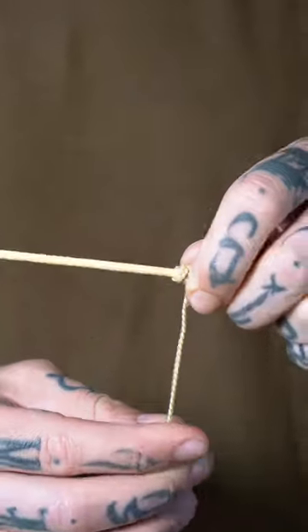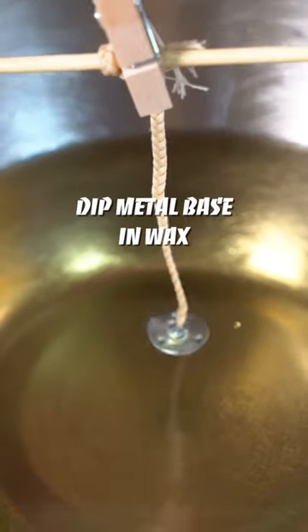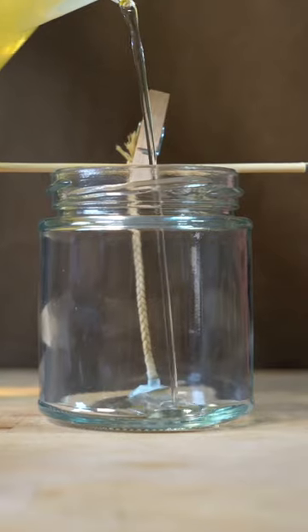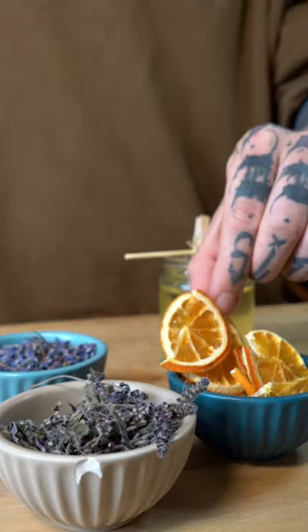What do you think of this? Like the truth? Is that the water? The water is warm.